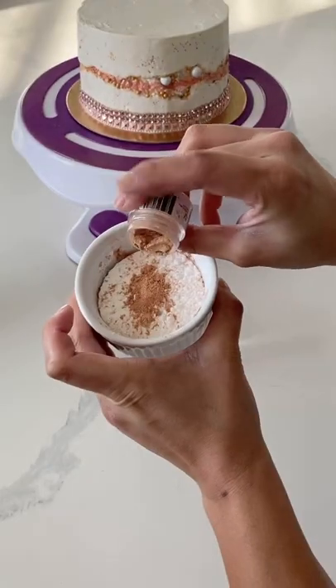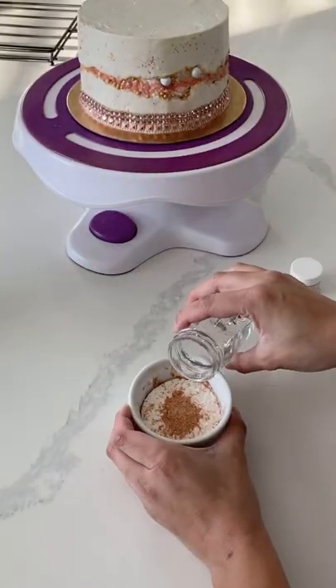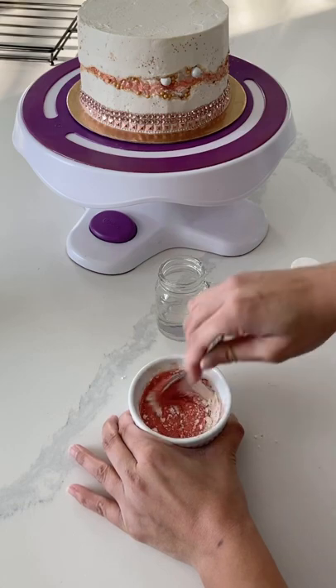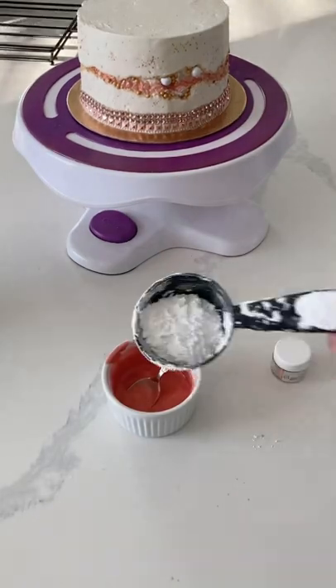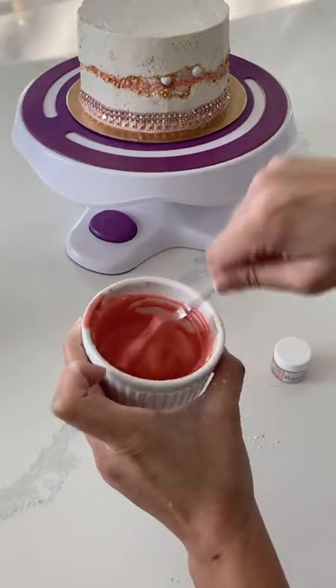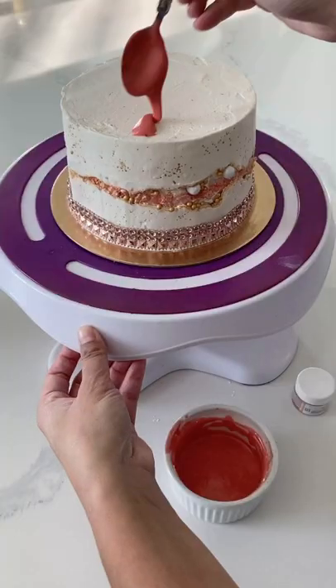This technique works with any luster dust. You can take your luster dust and put it into your icing sugar, add a little bit of water, and mix it up just like you would any other icing glaze. You don't want it so thin that it drips everywhere, so you do want to thicken it up if need be.